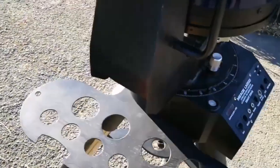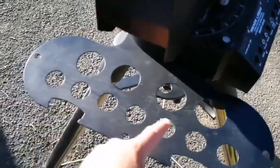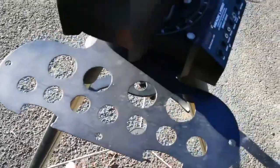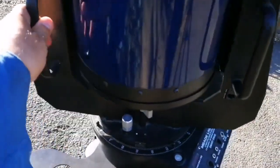The eyepiece holder doesn't have more than two spaces for two-inch eyepieces, but this tray has four. And six spaces for normal eyepieces and two spaces for the hand control. I will be using it in ultra zoom mode, so I will not be using the hand control or anything like that.